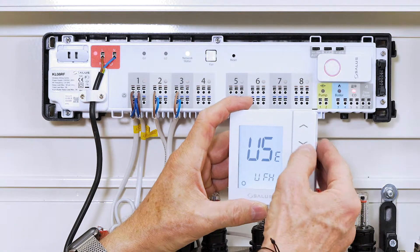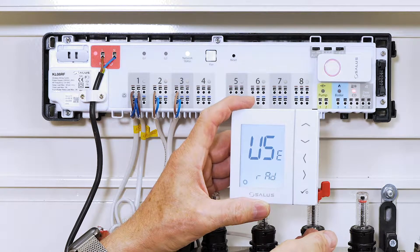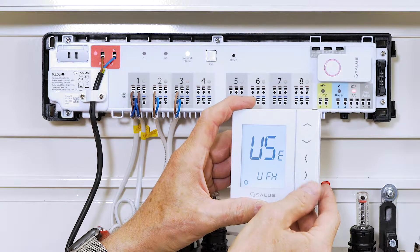It might have said RAD for radiator, but you can change it to UFH by pressing the button with an arrow pointing up, since we're handling underfloor heating.